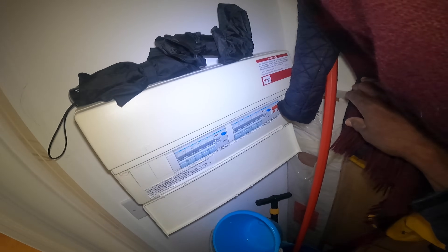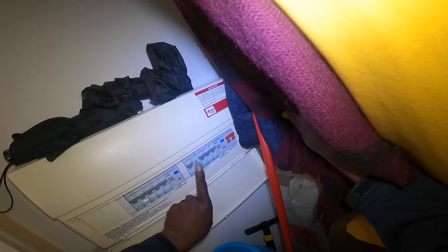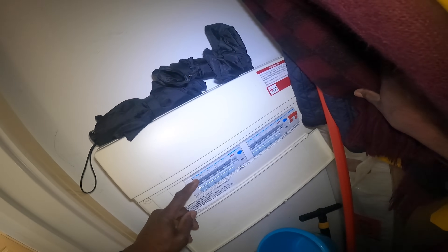I think I should be able to manipulate it. Which one is the lights? I'm not sure which one it is, so I'm just going to switch them both. Probably not that one. So it's not that one - must be this one. So it's this one here.